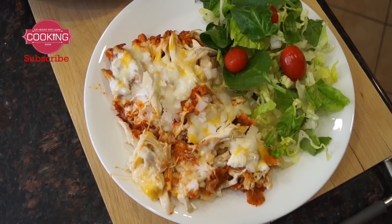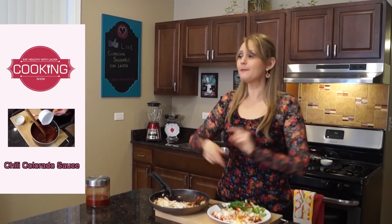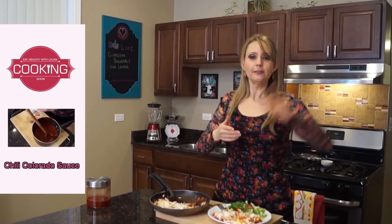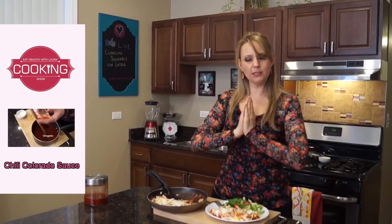Delicious — you cannot even tell that this is the low-fat version. I hope you love it. Please leave me your comments. I have other videos right here — subscribe to my channel, like it, and I'll see you soon with more healthy recipes here with Laura.